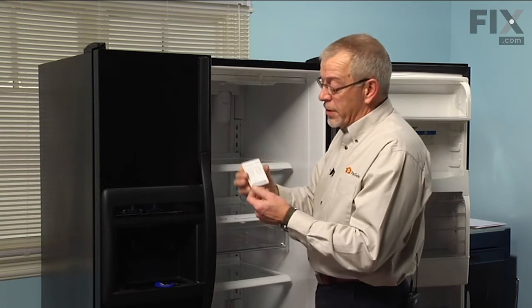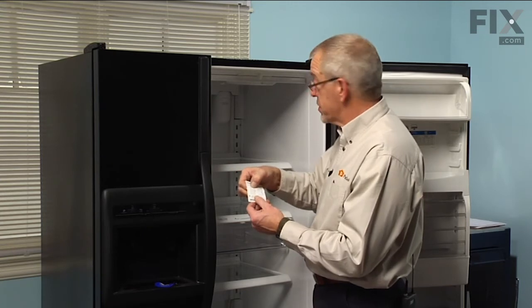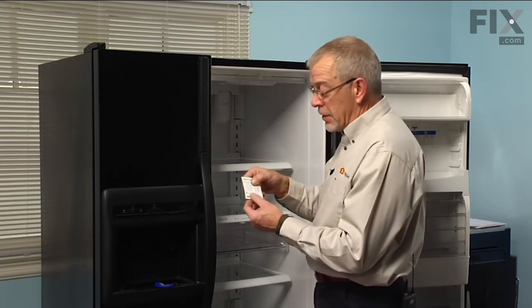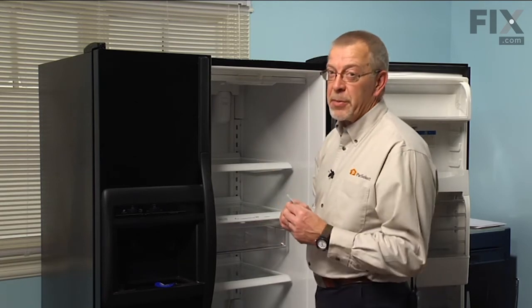Now the new filter comes with a reminder label, so we'll take the appropriate month and attach that portion of the sticker right to the water filter. The second portion of this label we'll attach to our calendar to remind us when to change it again.